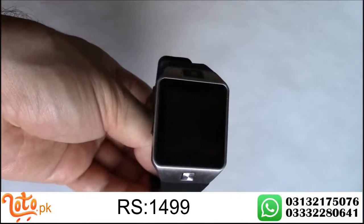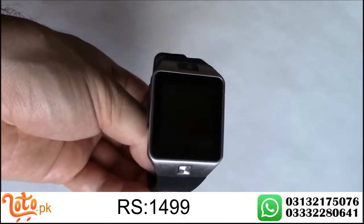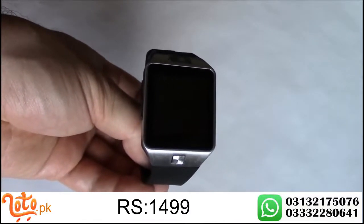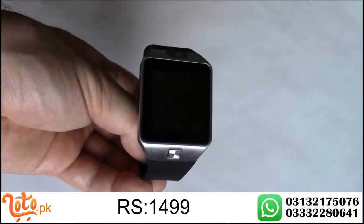In this tutorial I'm going to show you how to remove the battery and install a SIM card and a micro SD card on the DZ09 smartwatch.